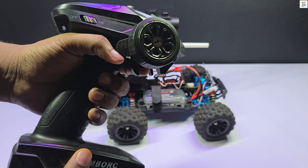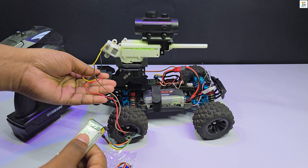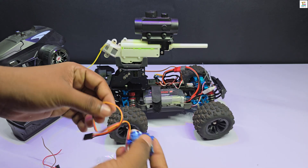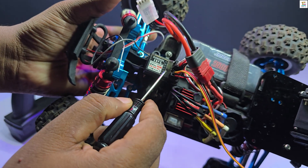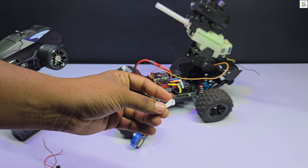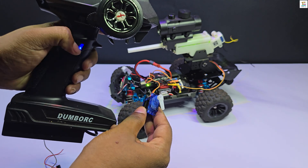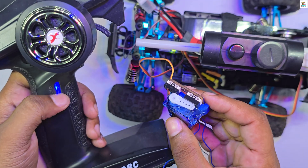A microcontroller would typically be required to modify the receiver's channel PWM output into a switch signal, but in this setup I am using a mechanical switch. This requires an SG90 servo motor and a push button. When the channel 3 button on the transmitter is pressed, the servo horn rotates 30 degrees. Pressing the button again returns the servo motor to its initial position.